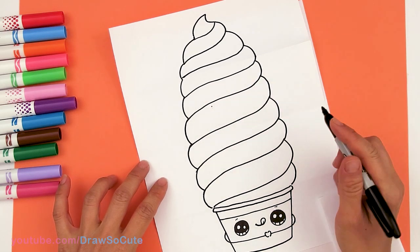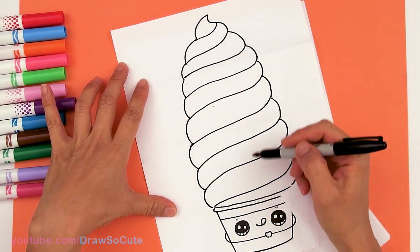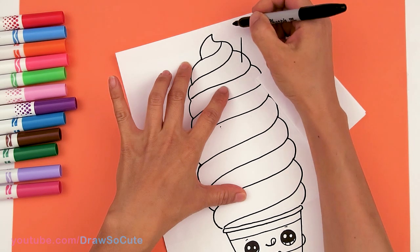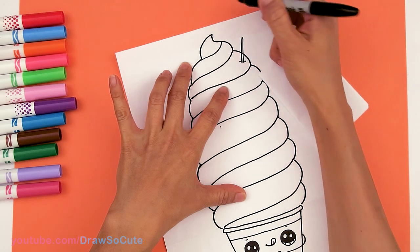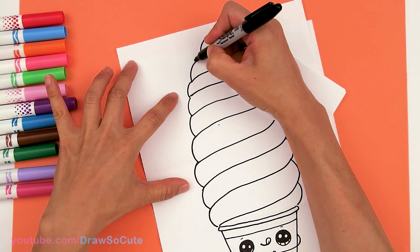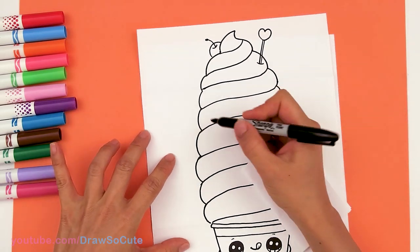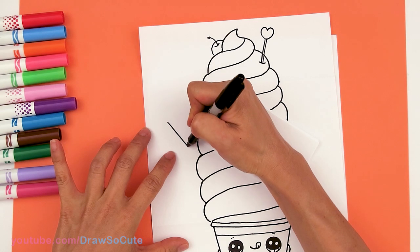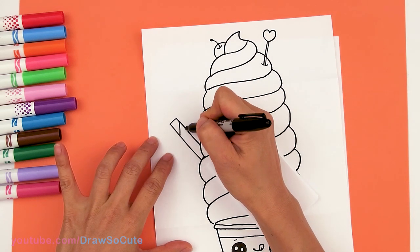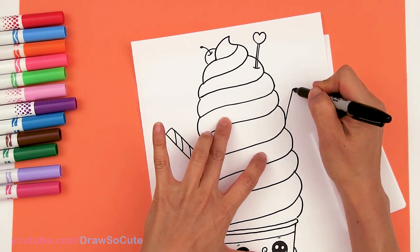Now that the main body of the yogurt is all drawn we can go ahead and decorate it. I'm going to add a bunch of stuff and I hope this really inspires you to come up with your own tower of yogurt. I'll start with a little heart right here, then a little flag that I'm going to stick in the yogurt. I'm going to add a little cherry right here, and then I'll stick in what you call those cookie straws — I'll stick one in there.